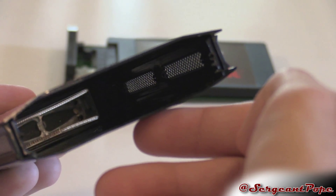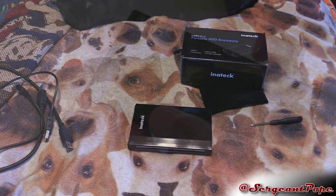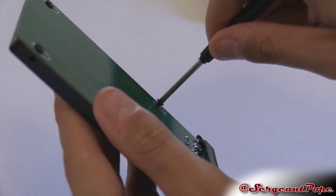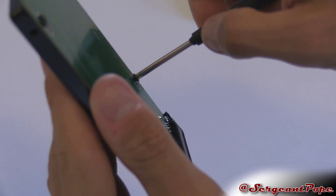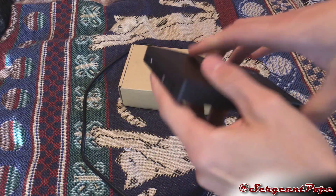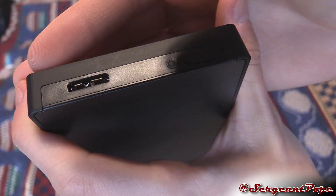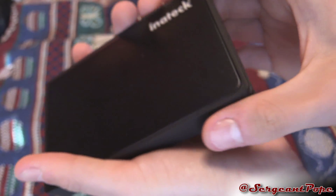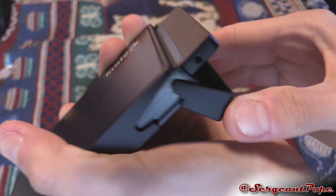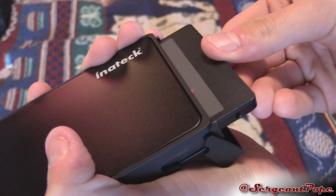One downfall of that enclosure was the need to screw your hard drive in and then close it up with a screwdriver. This totally says no, that is totally unnecessary. All I have to do is unplug it, unlock it, pull this little section right here out, slide it down — bam, there's my SSD. Pretty simple, right?